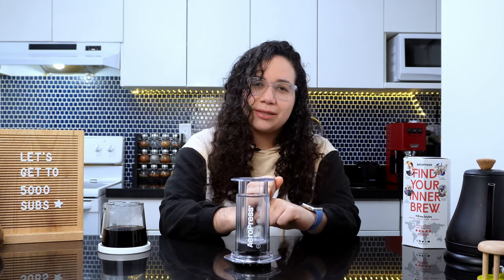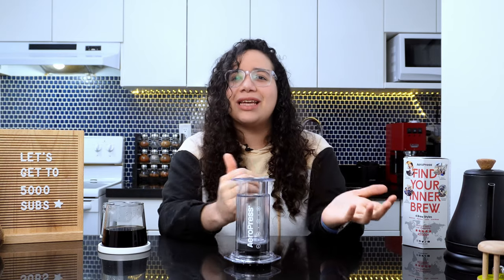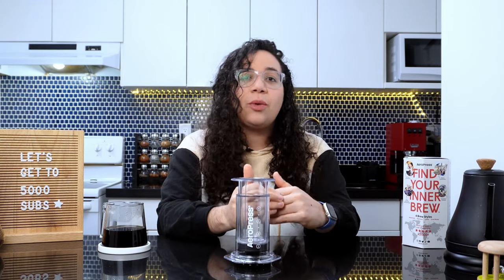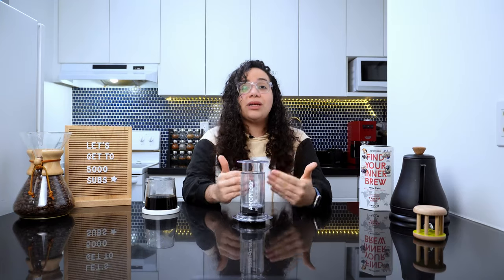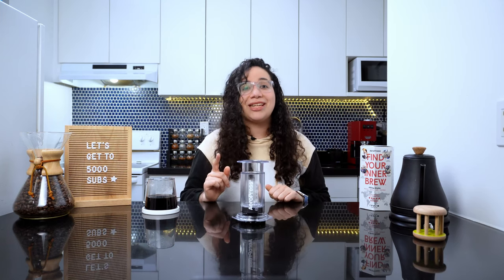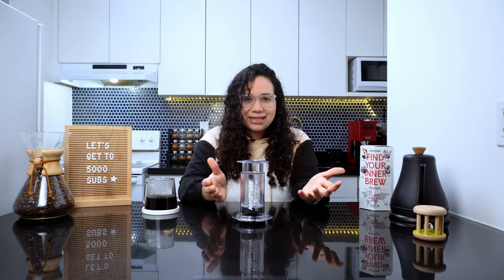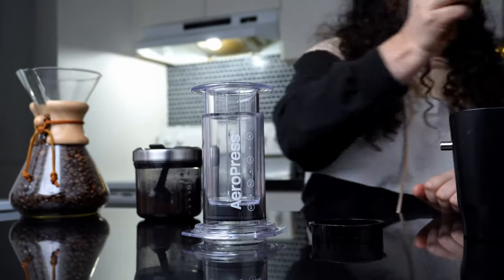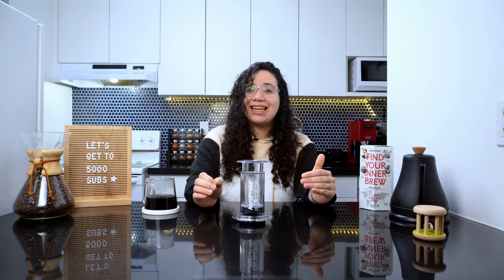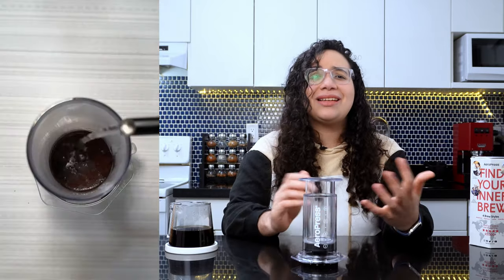I've noticed that in the specialty coffee world, we care about three things: the flavor, the rituals, and the looks. We fall in love with profiles and consistently try to achieve perfect results while turning the act of coffee making into a significant and enjoyable part of our day. But ultimately, we want to proudly display our skills and our gadget collection in the most visually appealing way possible. So imagine how out of place a grey plastic device looks in any of these coffee bars. But not this one — the Aeropress Clear is all about aesthetics. Glass-looking, slick design that's now swamping social media by the hands of coffee lovers, creators, and anyone who owns one.